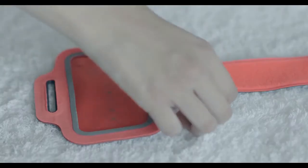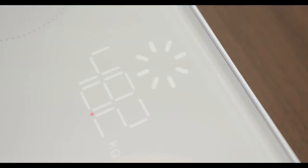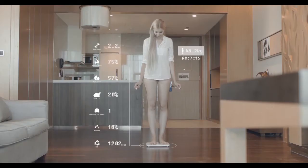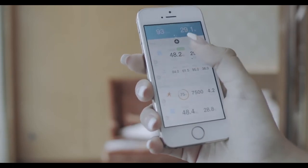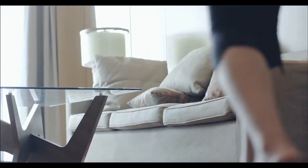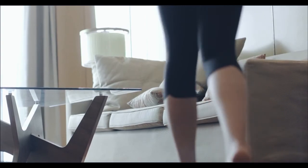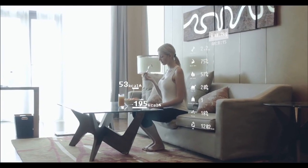This biometric scale analyzes 12 body parameters simultaneously: weight, fat, water content, fat percentage, and more. These data are recorded in special apps available on the user's smartphones, downloadable from Android and iOS platforms. Its small size makes it perfect for storage, and its metal body can support weight up to 330 pounds.